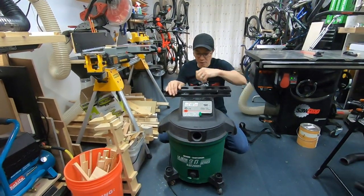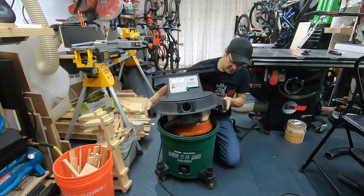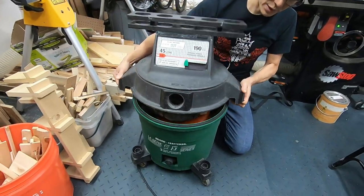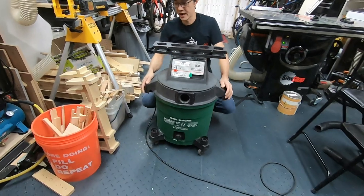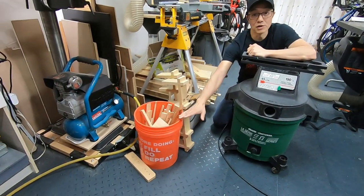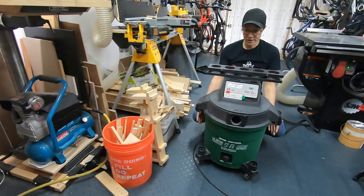The second thing to consider is how much I can actually collect in here. This apparatus goes quite deep, but when I measured it out and calculated it, it's almost the equivalent of a five-gallon bucket's worth of dust that I can store in here.